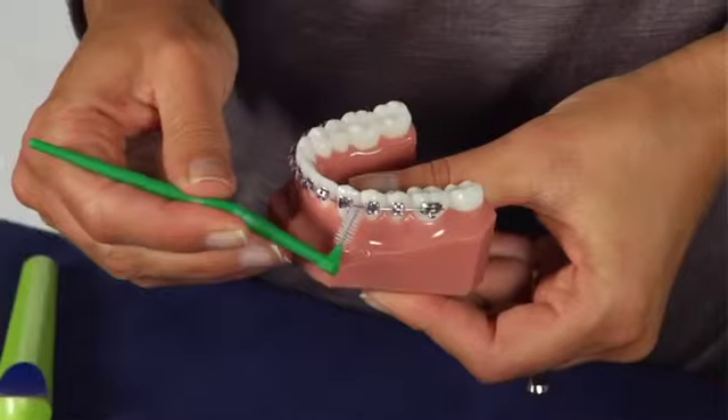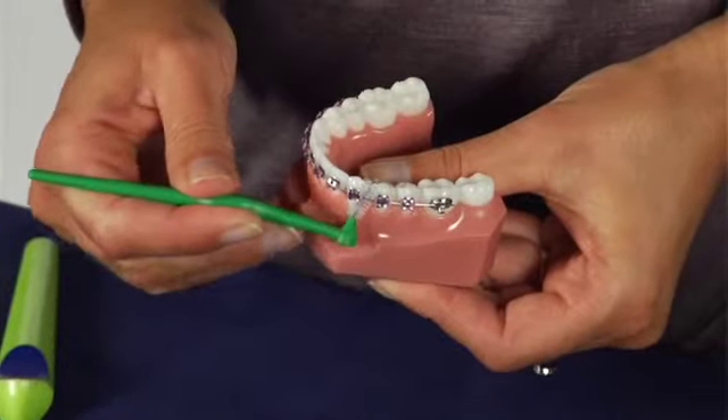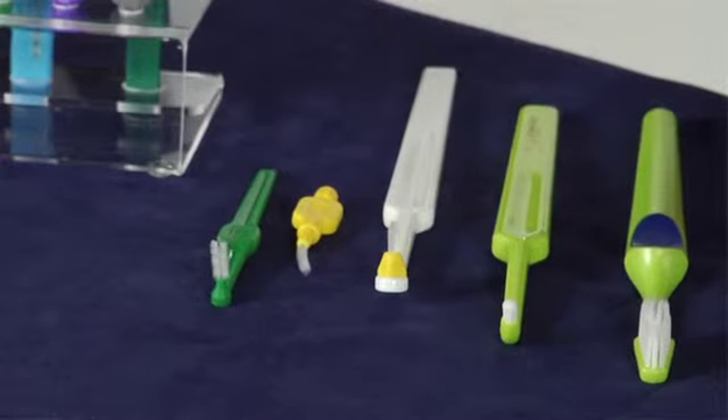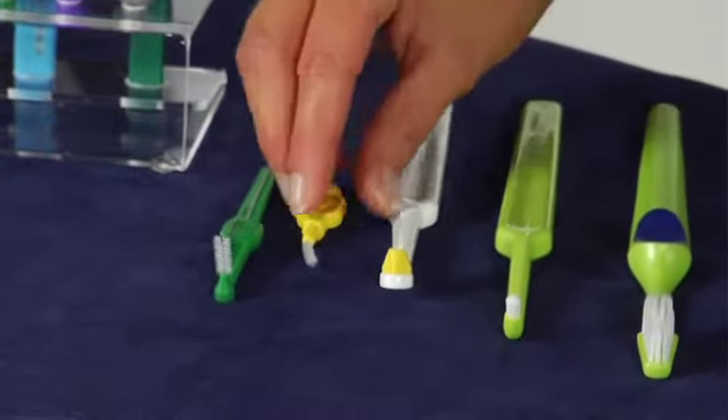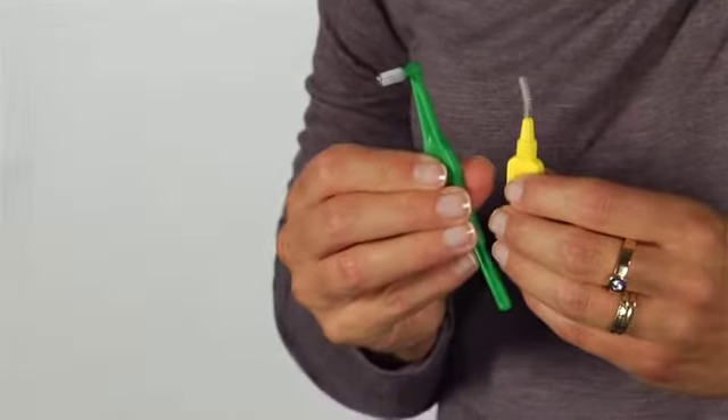TP interdental brushes are easy to use for efficient cleaning under the wires and between the teeth. Depending on what you prefer, you can choose the original or the angle. Most commonly used sizes are yellow and green.